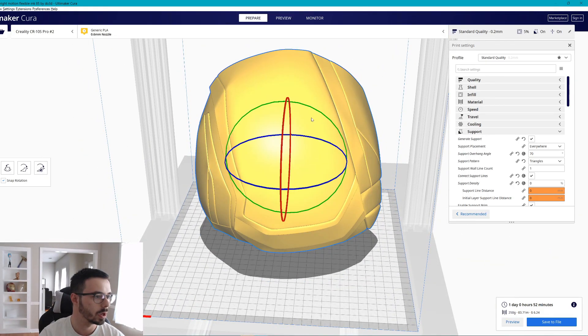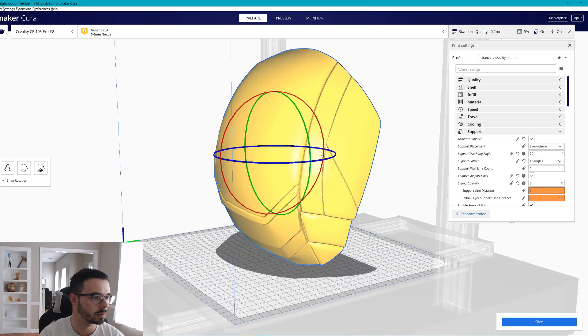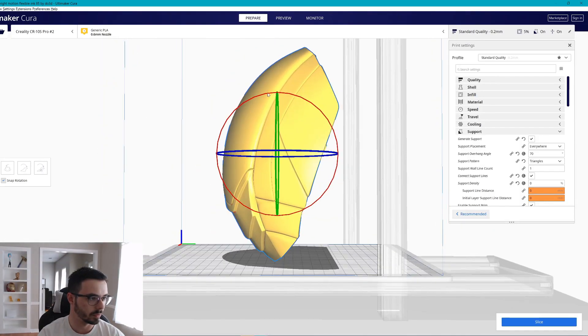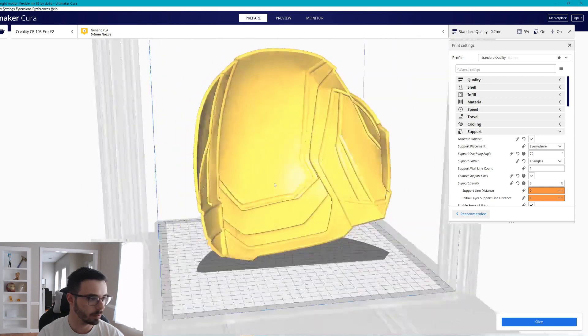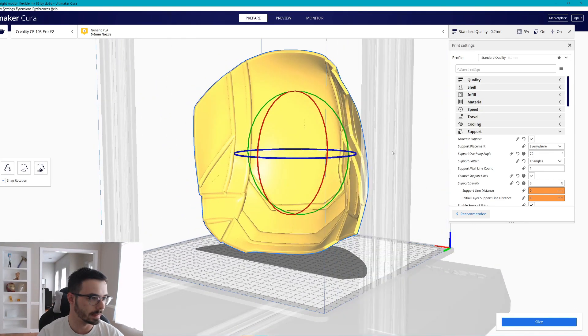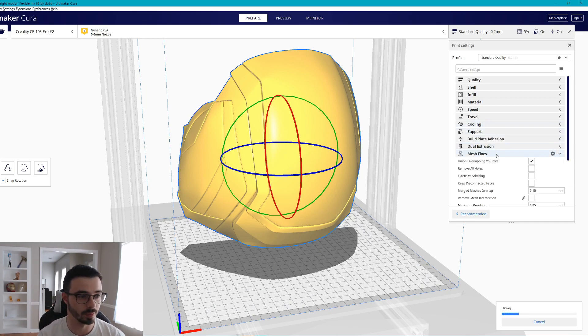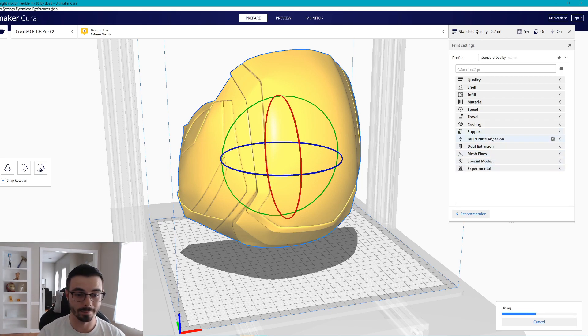Instead of blocking, sometimes you can just orient the model slightly differently. I'm going to orient this guy about one degree over so it tries to support stuff in a better spot. I'm pretty content with this — it's going to want to do some supports, but they won't go all the way up vertically. At 70 degrees for supports, that's more than fine. If you want to see my full Cura settings, I have a video on that.